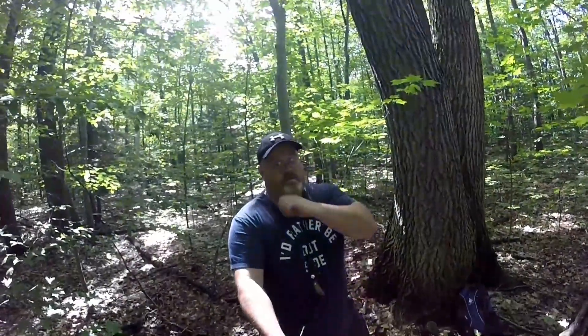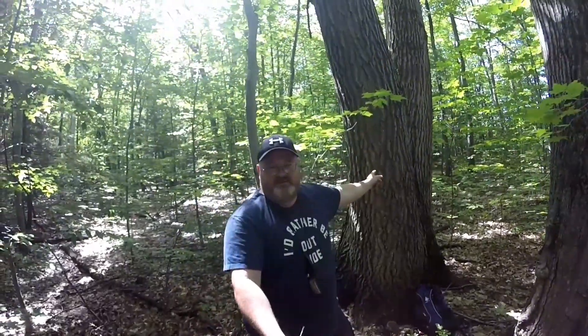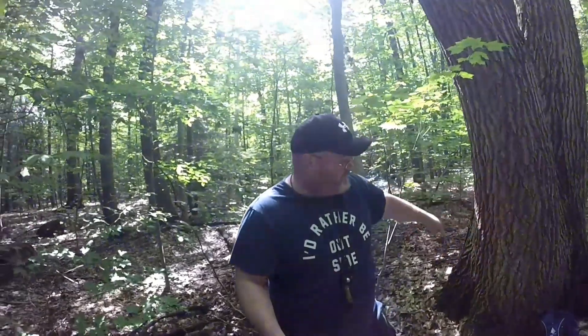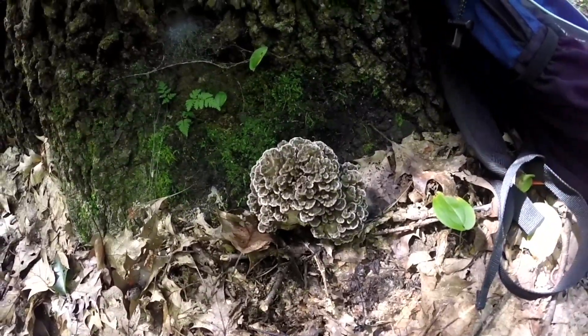Tree identification will help you find these mushrooms. If you take a look at the bark, you'll notice this is reminiscent of an oak. Look around on the ground and you'll find oak leaves and acorns. Walk around the base of the tree — it could be right up against the tree or anywhere from a meter or even two out from the tree, in a circular pattern. So if you see something that looks like this, you've found hen of the woods.